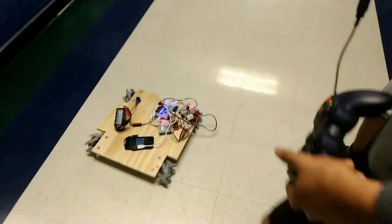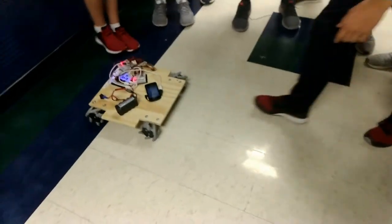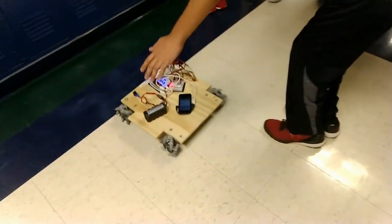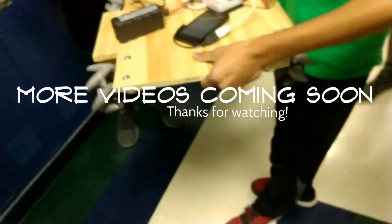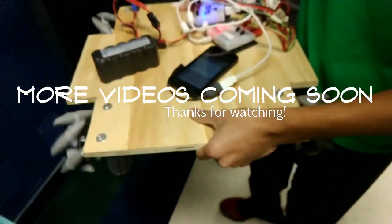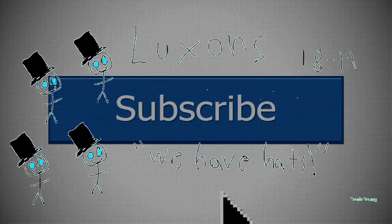The robot then runs the backward autonomous mode and team members shout warnings as it moves unexpectedly. They observe the robot is going at an arc rather than straight, and debate whether the mecanum wheels are oriented correctly. The robot appears to be drifting and the team tries to stop and diagnose the issue.